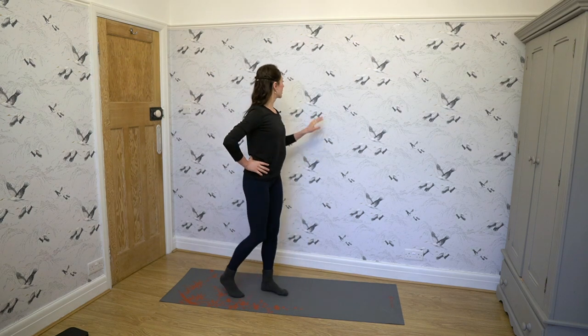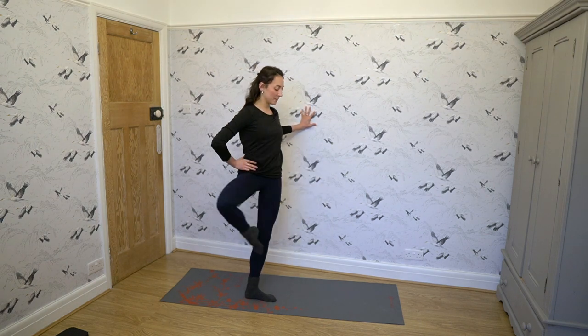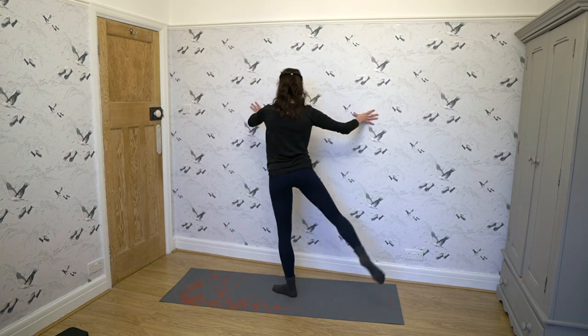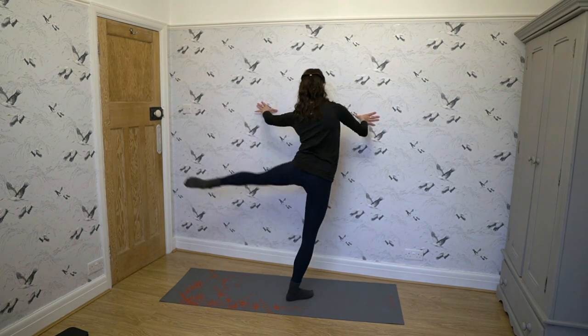Now we're going to do pretty much the same thing, but a little bit faster and smoother. Hold on to the wall and do that turned-in passé, then turn all the way in and back out. Once we've warmed up our hips and hip flexors, we're now ready to do some lunges.